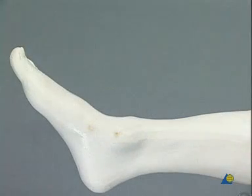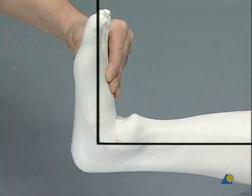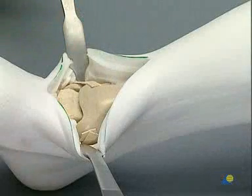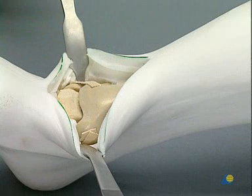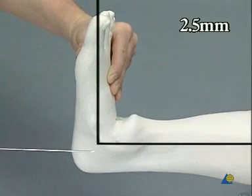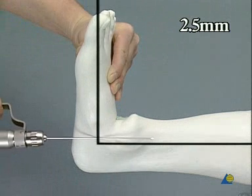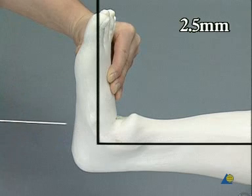The fusion is always performed with the foot positioned at 90 degrees. Two retractors are put in position, and the talus is temporarily transfixed to the tibia with a 2.5 millimeter K-wire inserted through the plantar surface of the foot.